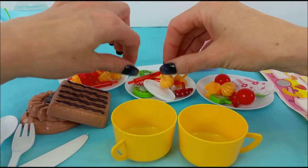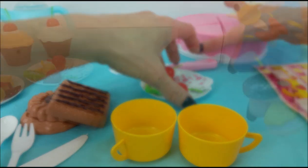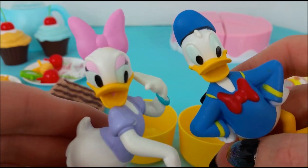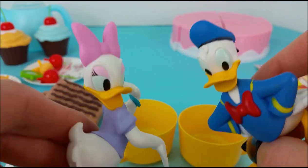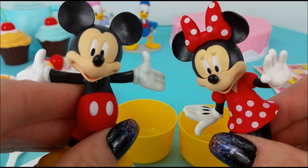We're gonna set this stuff to the side so we can get our cake ready. That sounds like a great idea to us. We can't wait to have some birthday cake. It's gonna be delicious. And those cookies look so good too. We're so excited. They'll be good.